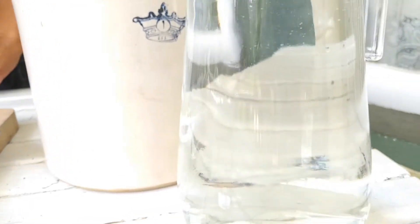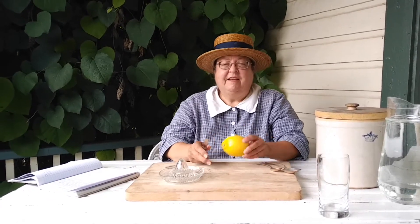So the first step in making this lemonade — the recipe comes from the New Galt cookbook, it's an 1898 cookbook that's local — is of course our lemon.